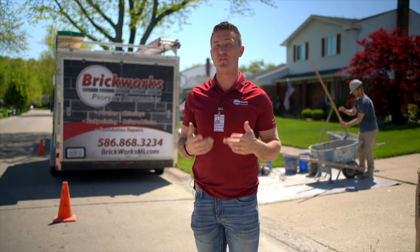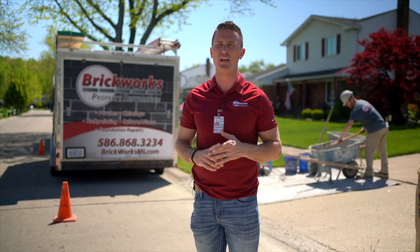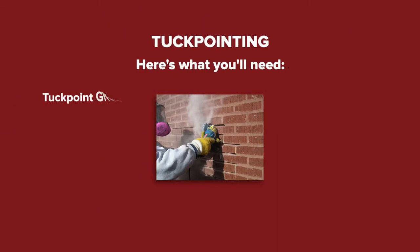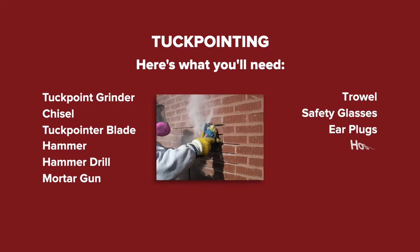If you feel you're up for the challenge to take on the DIY project of tuck pointing, here's a few things you need: an angle or tuck point specific grinder, a chisel, a tuck pointer blade, a hammer, a hammer drill, a mortar gun, a trowel, safety glasses, ear plugs, a hose, a brush, and some mortar.